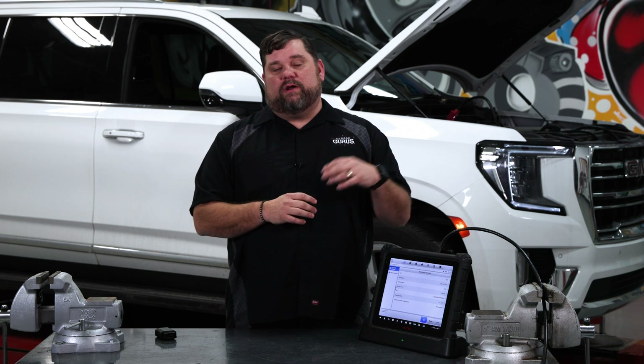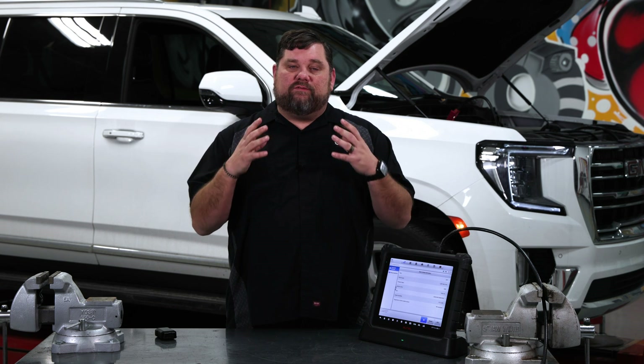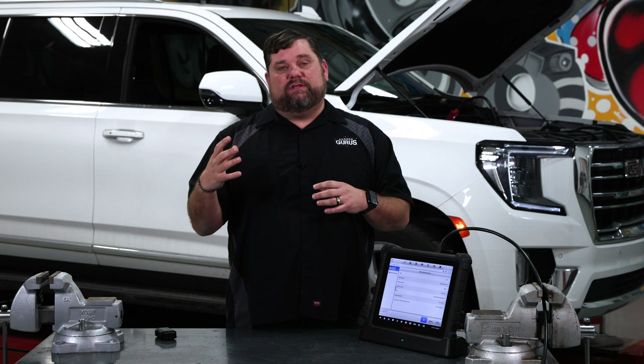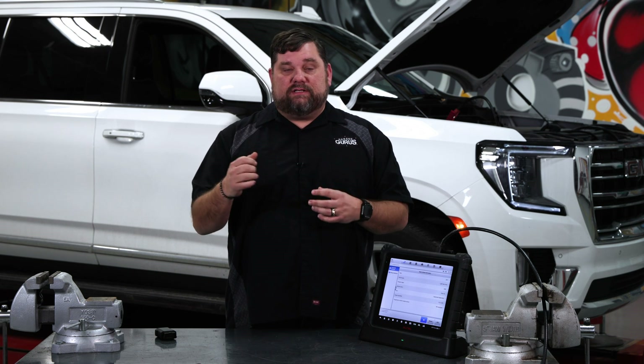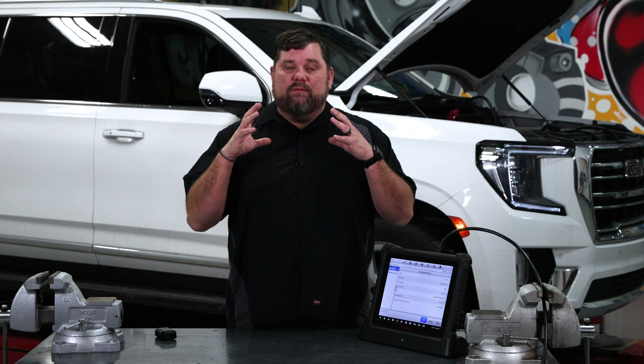Now on this vehicle behind me, we're going to do front and rear brakes. So the first thing we actually have to do is put the parking brake into service mode before we can disconnect that battery. Let's get over here in the vehicle and actually put it into service mode through the vehicle itself.